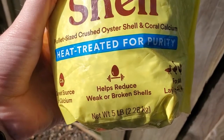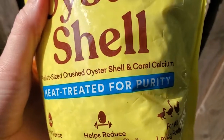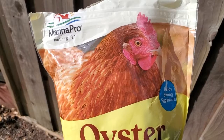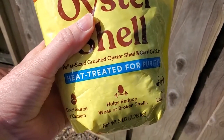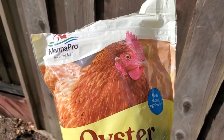As the bag says, this helps to reduce weak or broken shells and it just makes the eggs stronger overall. You'll have fewer problems with the hens sitting on them and breaking them or shattering eggs around the coop. It just makes sure that they have the calcium that they need in order to consistently lay those eggs.